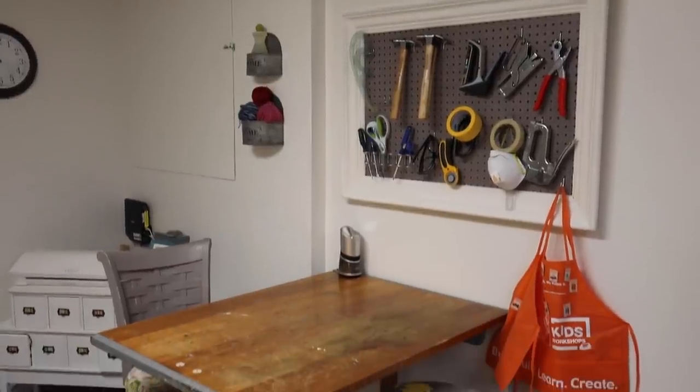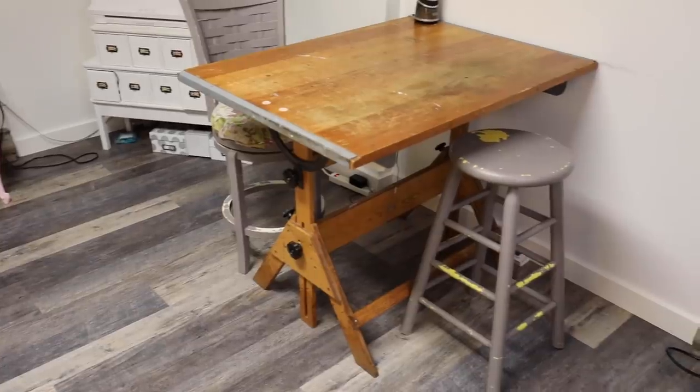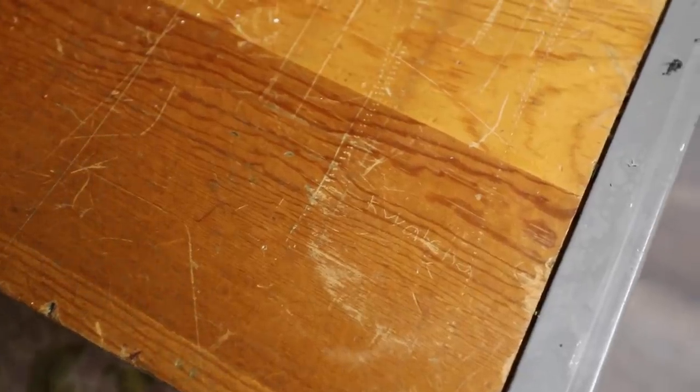Hey, what's up? Serena here from thriftdiving.com. Guess what we're doing today? We are making over this vintage drafting table. Don't worry, I'm not painting this. It is going to be stripped, sanded. This thing is going to look beautiful. And today we are going to be walking through step-by-step how to do it.